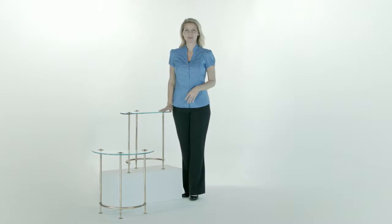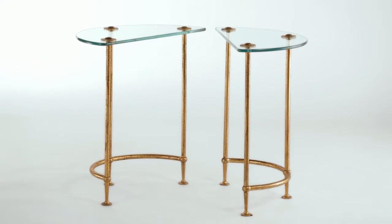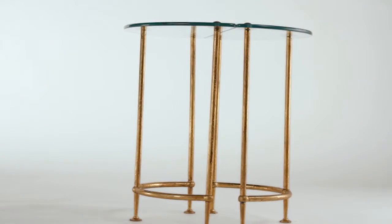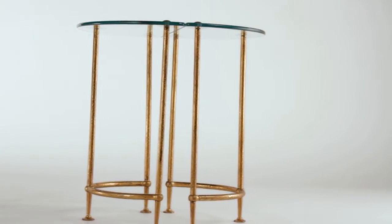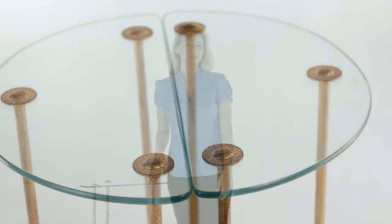These are the greatest little tables — they're the Airloo side tables. They're half circles that can stand together or apart, and you can tuck them just about anywhere for extra surface space. The handcrafted work in the antique gold forged iron really adds an authentic character to the base. I love these things — I can think of a million ways to use them.